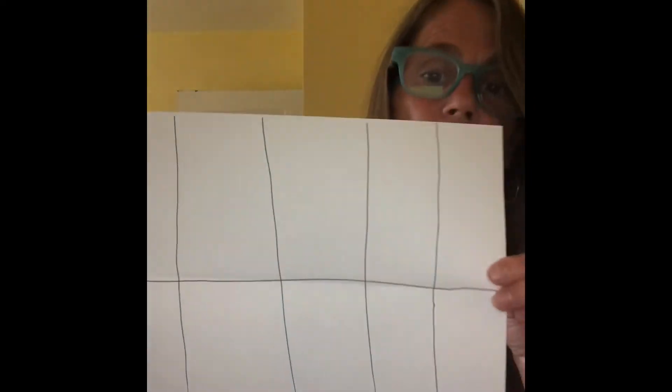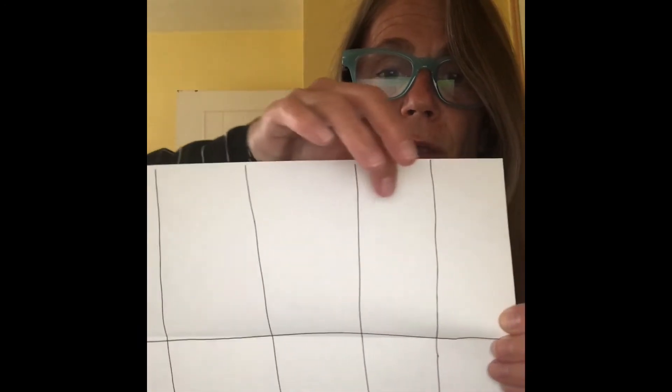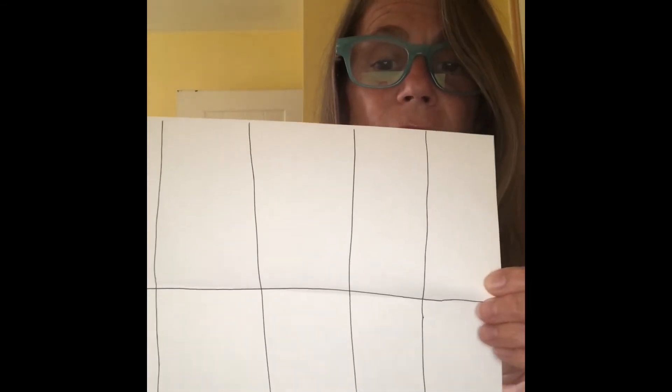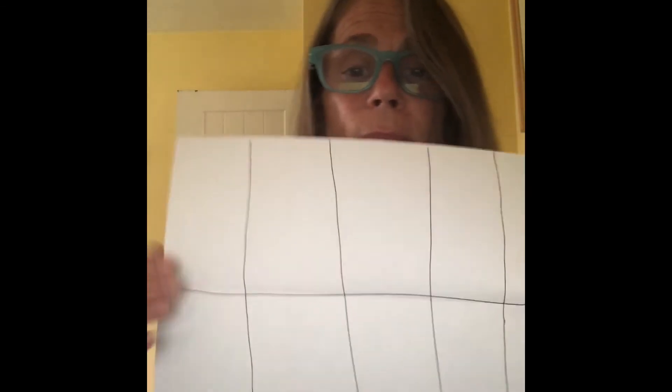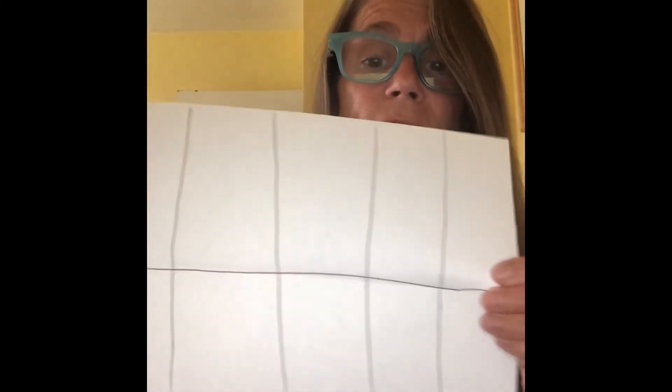I'll do it real quick to show you. You won't be able to see in the video, but I'm just going to draw across that middle line — makes it easy. So there's my 10 frame. We can count again: one, two, three, four, five, six, seven, eight, nine, ten. You see that mine aren't really straight — that's okay, they don't have to be perfectly straight. It's just so that you have five on the top row and five on the bottom.